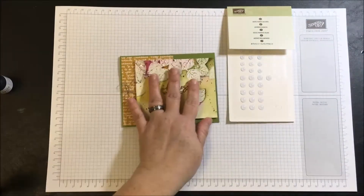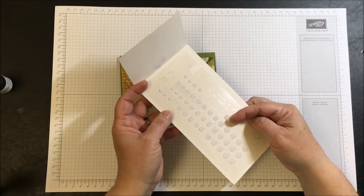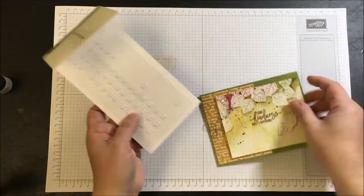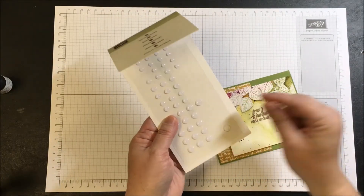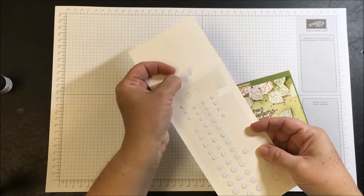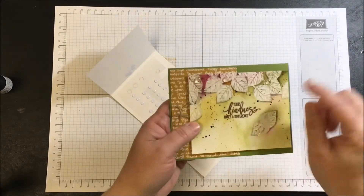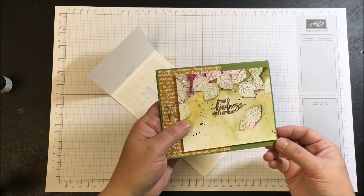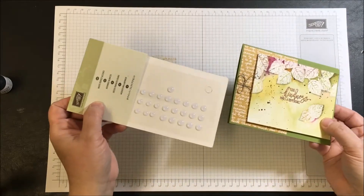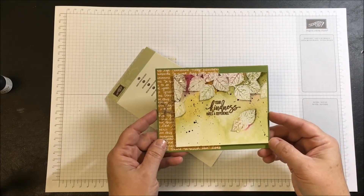The last supply is White Perfect Accents from Stampin' Up — they come in three different sizes and are very versatile. The way I used them in this card is by taking an accent off and using tweezers or a paper piercer to peel the backing off. What's left is a clear dot that looks like a little drop of water. That's a little trick using a product in a way that's not its intended use, but it certainly lends a different look.